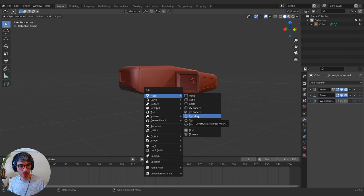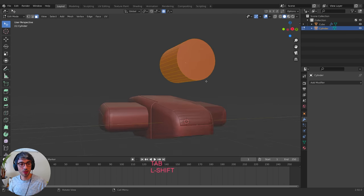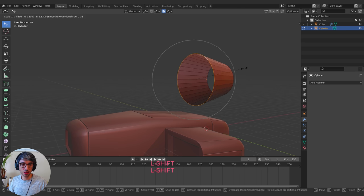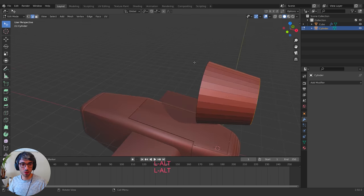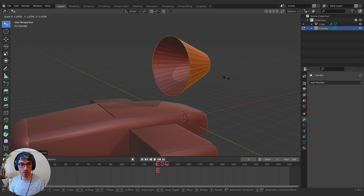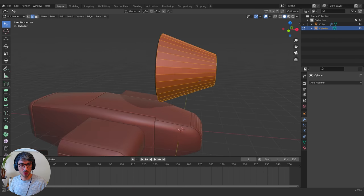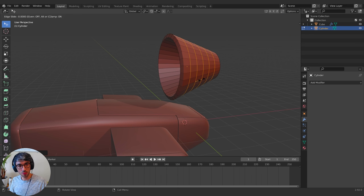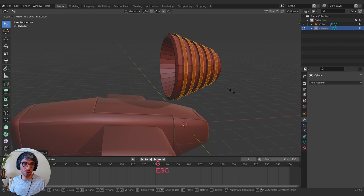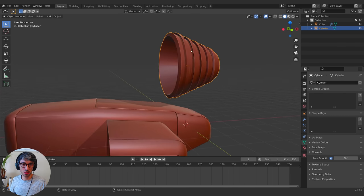I'll Shift+A to create a cylinder. Grab it up a little bit, rotate it on the Y 90 degrees, go into Edit Mode, select the back face and delete it, then select the front face and delete it. I'll Alt+click that edge loop, scale it up, turn on Proportional Editing, grab the back edge and scale it down. I'll select all and E to Extrude and scale up to give it some thickness. Grab it back on the X a little bit as well. Then I'll turn on Auto Smooth and right-click Shade Smooth.